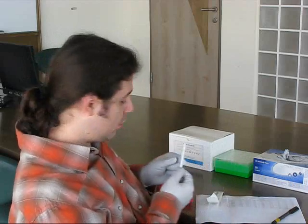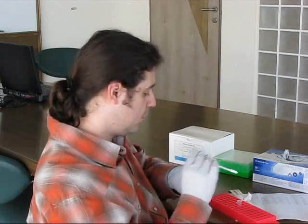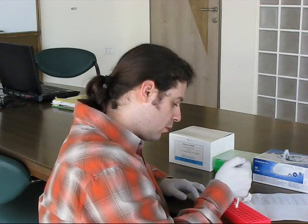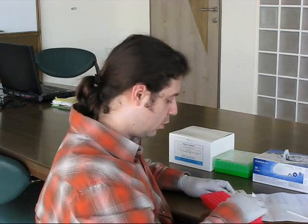After that, I take the stick from the patient, open carefully the tube, and eject the head into the tube. Close.